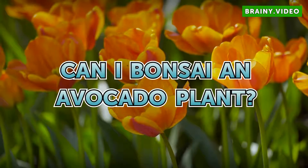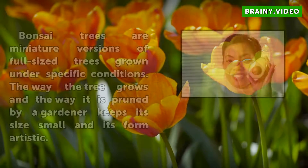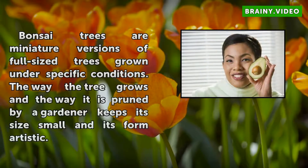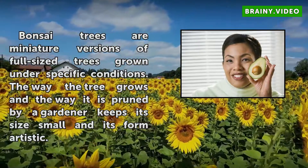Can I Bonsai an Avocado Plant? Bonsai trees are miniature versions of full-sized trees grown under specific conditions. The way the tree grows and the way it is pruned by a gardener keeps its size small and its form artistic.